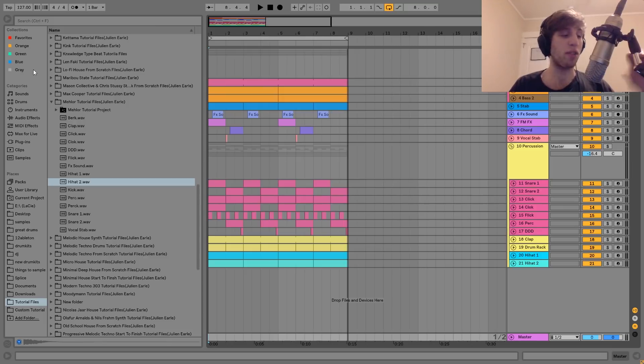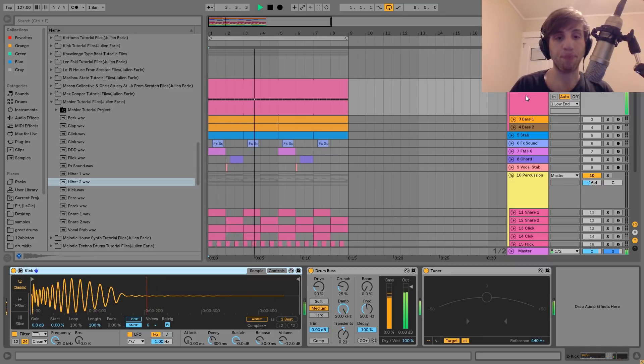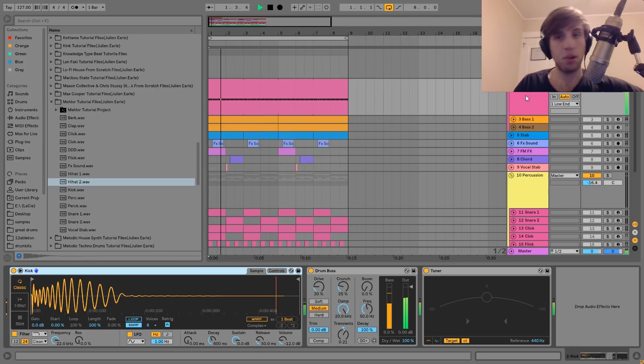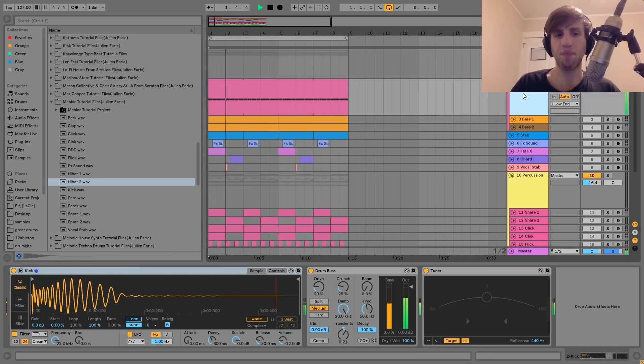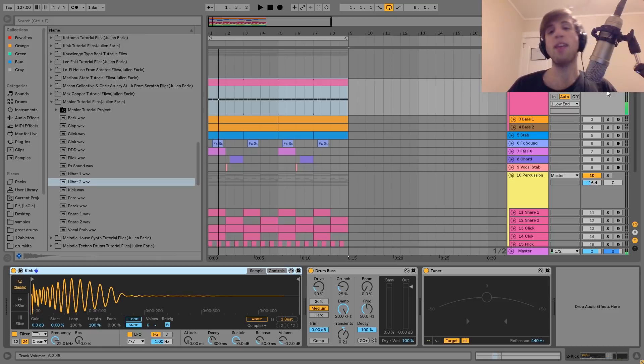This is what we heard in the intro. We're at 127 BPM. The first sound that we have here is the kick, which sounds like this. You can hear it — it's just this sort of hard-hitting, almost like a 909-style kick. I've got that one little note there.